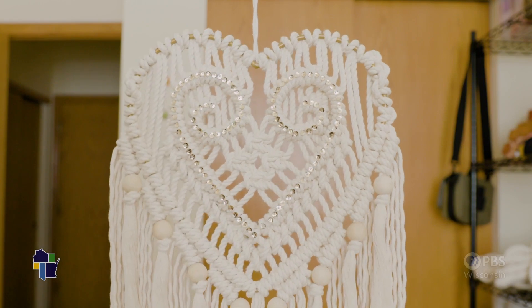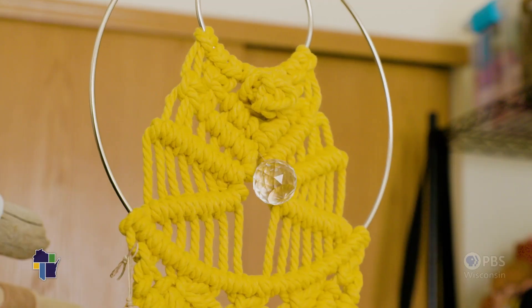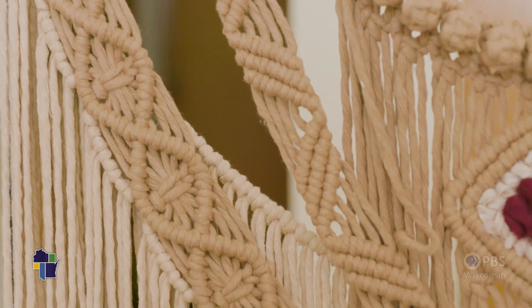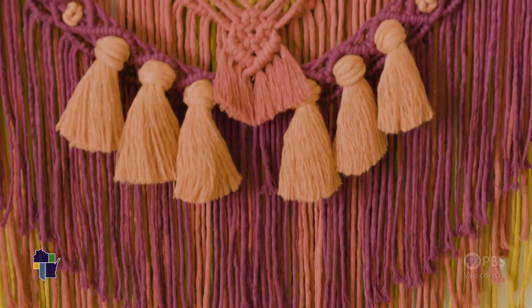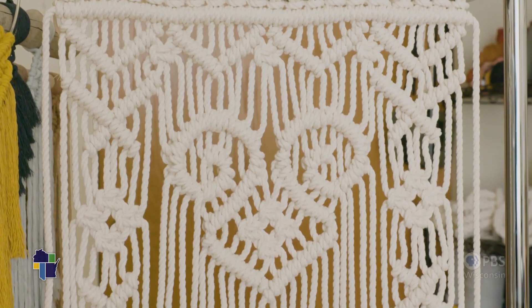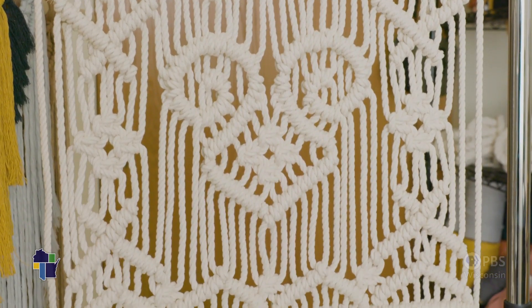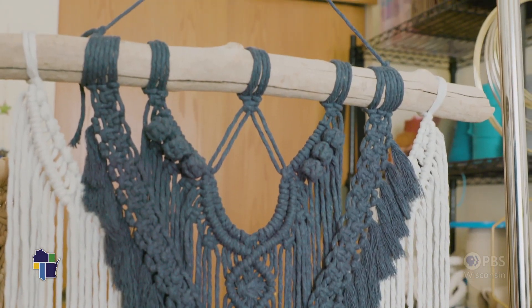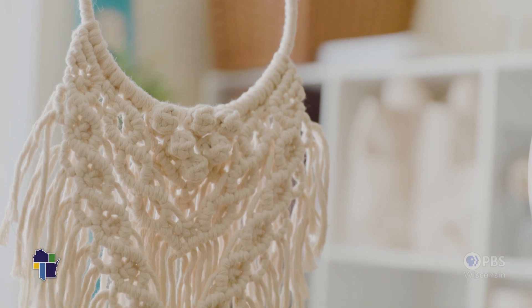I've never been very confident in my art, so creating these macramé pieces and getting the positive feedback — it's very exciting and it definitely gives me the confidence to do this full-time. As I mentioned earlier, I don't know where this journey is going to take me, but it's a journey that I'm willing to risk it all for, just to see what will happen and what will come of it in the end.